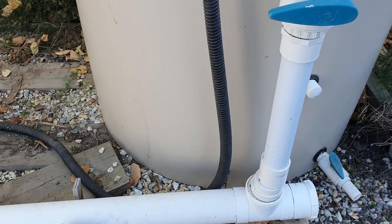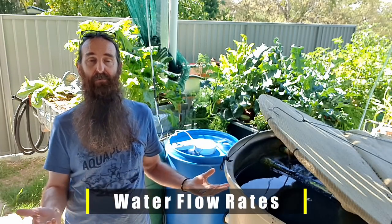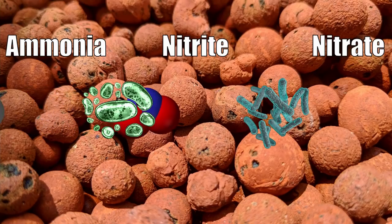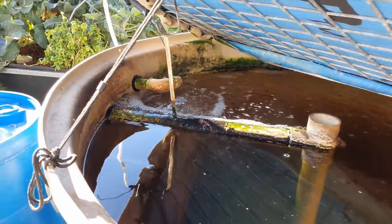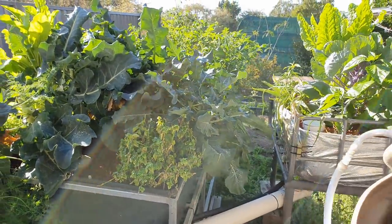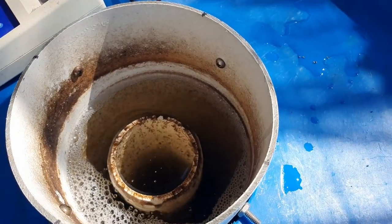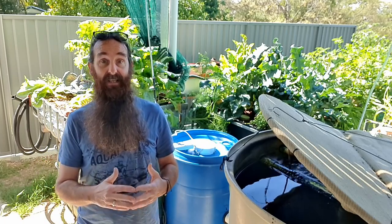The next rule of thumb is flow rate through the whole system — moving water from the fish tank through the grow beds so the bacteria can process the ammonia. A long-standing suggestion is to have the total volume of the fish tank pass through the biofilters at least once per hour. I personally prefer one and a half to two times per hour, as it helps lift solids off the base of the fish tank and deliver them out to the solids filter.